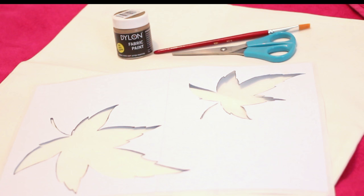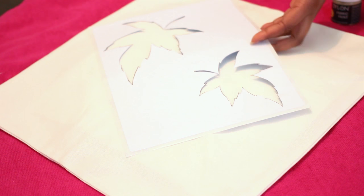To make these cushions is really simple — you don't need a lot. All you're going to need is a stencil, some fabric paint, a paintbrush, a cushion cover, and a pair of scissors.